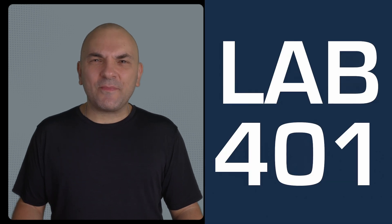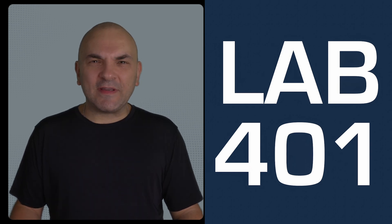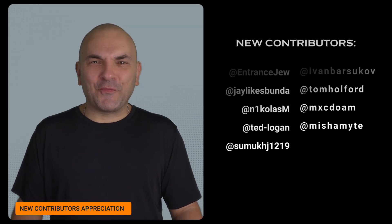Everybody at lafo1.com is really impressed with the work the Flipper Zero team has done for firmware version 1.1.2. They continue to push the boundaries and make this device even more powerful and reliable for all of us. A quick shoutout to the new contributors — thank you for your contribution.